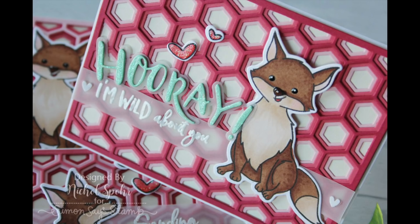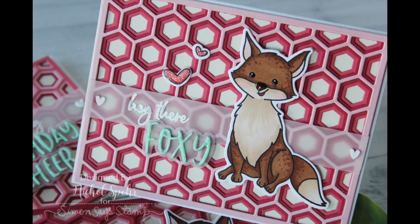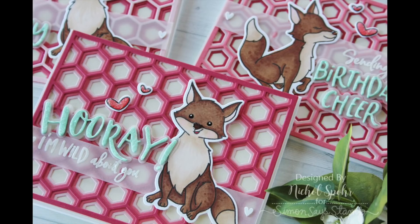And there is the finished card! Here's the card we just created with the Hooray die-cut greeting — the rest says 'I'm wild about you.' The other two include a birthday card that says 'Sending Birthday Cheer' — same little design but so cute with that little fox — and then 'Hey There Foxy,' a great card for any time. Thanks for joining me today for this trio of cards featuring Honeybee Stamps and dies. Supplies are listed and linked below the video, and here are a couple more cards featuring Honeybee Stamps you might be interested in. We'll see you next time!